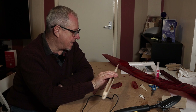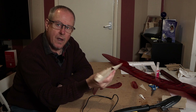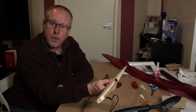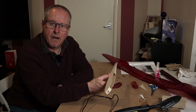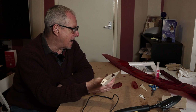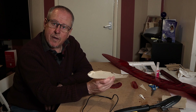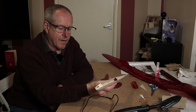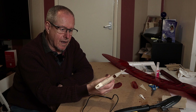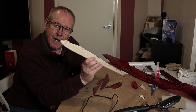This is going to be the end of the first video part of the build. Part two will cover finishing off the covering, fitting the servos, receiver, battery, and BEC — because I'm using a two-cell LiPo to power this. I look forward to seeing you on the next one. Until then, happy flying!